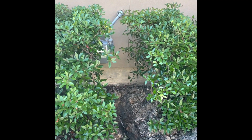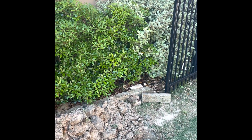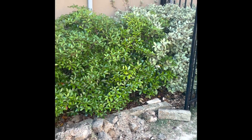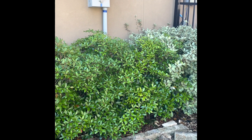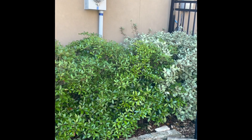Here's the gas meter. And you have to cut this right in here to get to the electric, right? That's the electric right there? Yes. On the other side, is that where the box is? Yes.